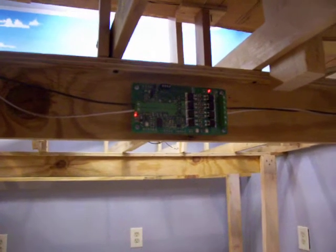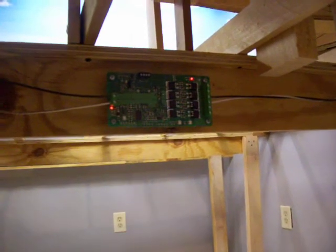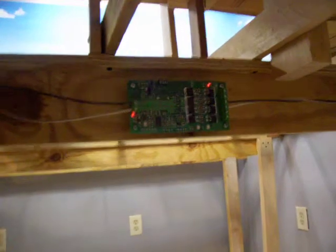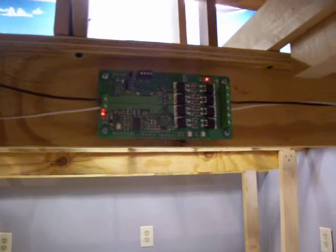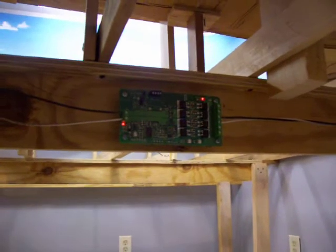These are the DCC specialty reverser units with breakers filled in. I think they're PSX ARs for snap coil motors if need be. They can handle occupancy detection, automatics, switch throwing, all kinds of stuff. It's working really well. The flashing light indicates that the polarity has been reversed in the reversing loop.